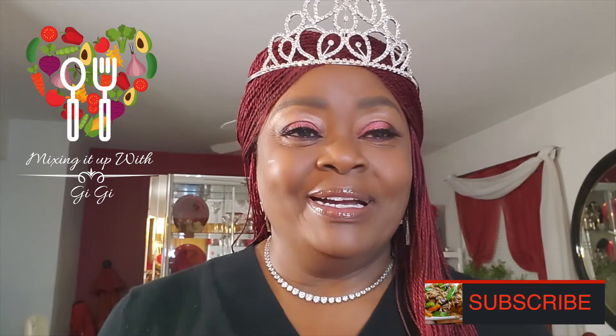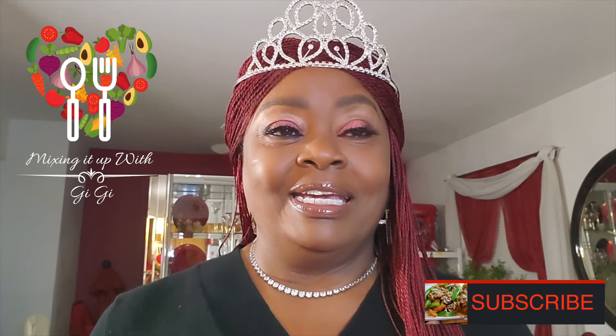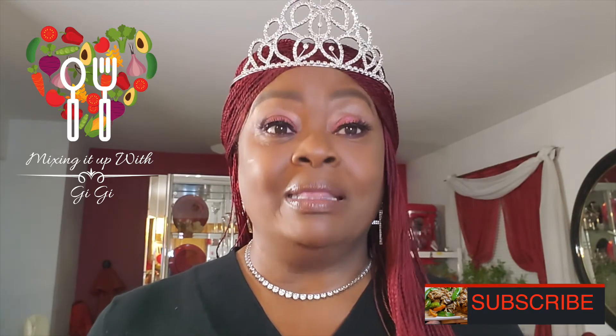Hi everyone, welcome back to my channel. It is my birthday month and I'm celebrating my birthday week — my birthday will be next Saturday. But that's my prerogative. I'm celebrating the whole week, so I will be cooking something really, really delicious. Let's get started.